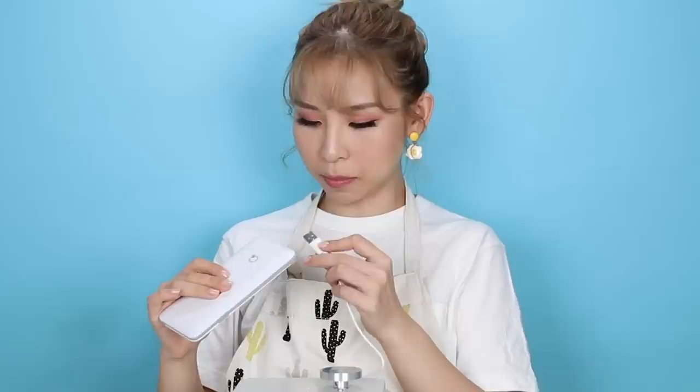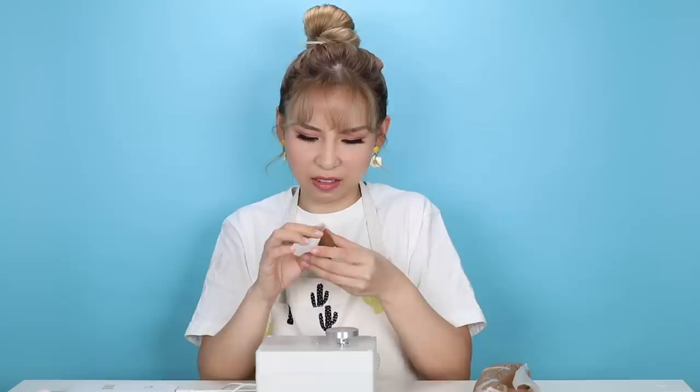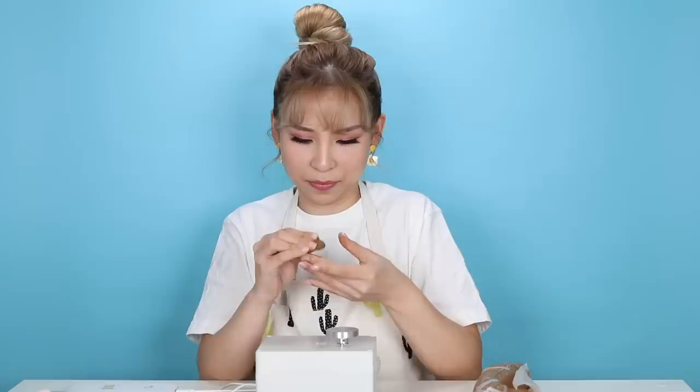I'm actually going to plug it into my little portable charger here. Let's try it out first. It's much more quiet than the kids' pottery wheel — that was really loud. This one has a very quiet motor. I need to prepare my clay. I'm just going to pinch a little ball off and knead it, then roll it into a little ball. I put a dab of water on it.